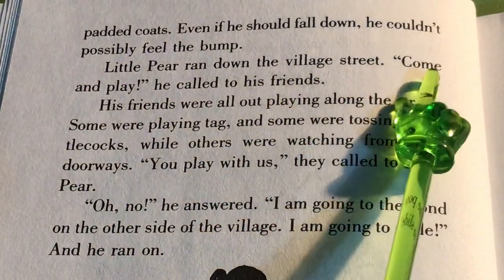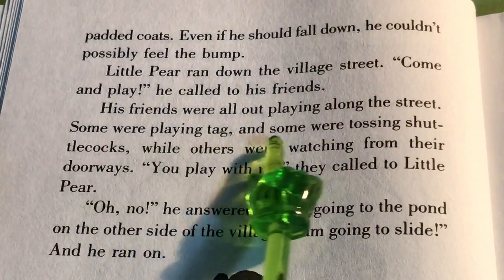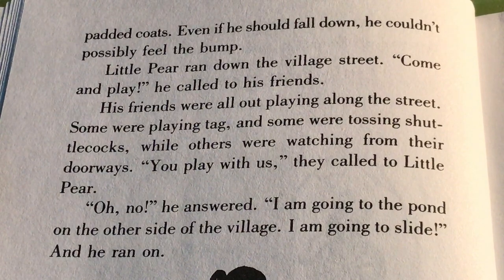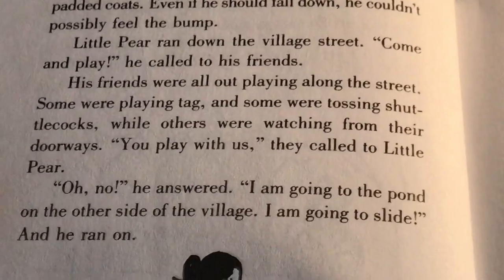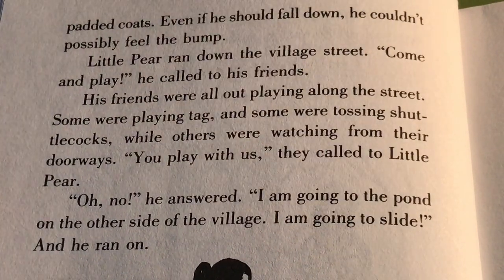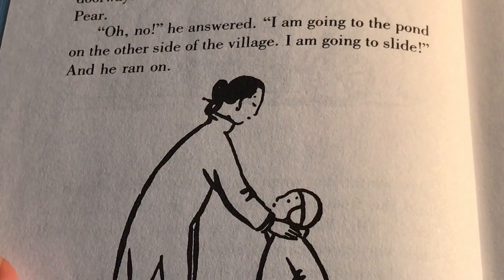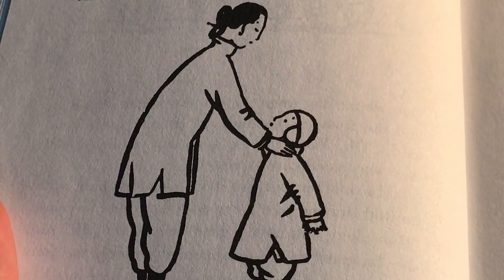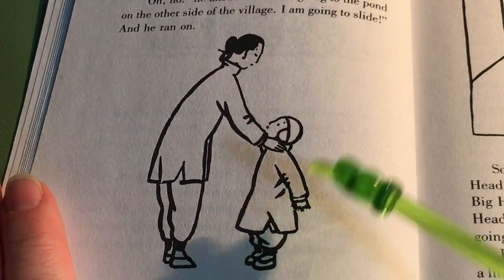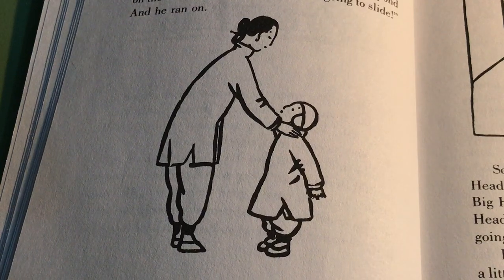Little Pear ran down to the village street. 'Come play,' he called to his friends, who were all out playing along the street. Some were playing tag and some were tossing shuttlecocks — do you remember what shuttlecocks are? 'Play with us,' they called to Little Pear. 'Oh no,' he answered. 'I'm going to the pond on the other side of the village. I'm going to slide.' And he ran on. There he is with his mom who dressed him in two quilted jackets and the hat with ear flaps. Do you think she meant for him to go all the way to the other side of the village?